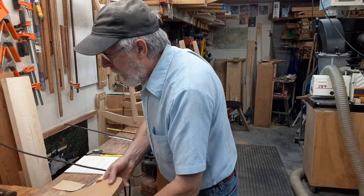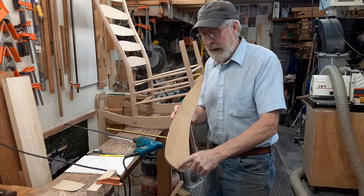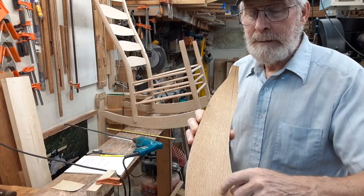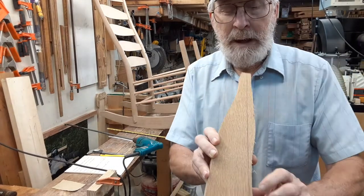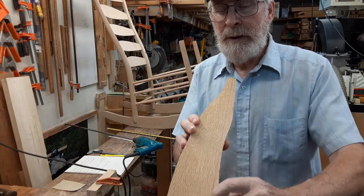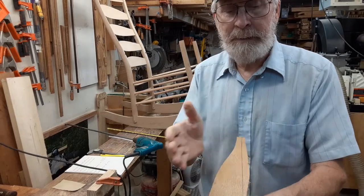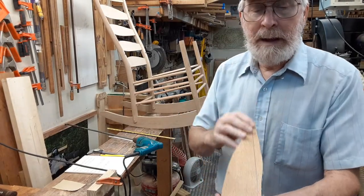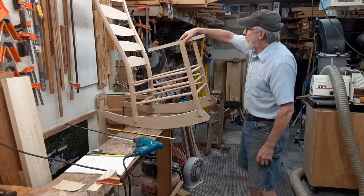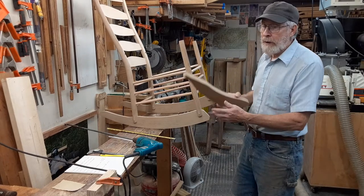Talking about the arms — one of the things I like is to have a line right from here down through where the hole is going to be, where it's going to sit on the arm. That turned out to be right on a grain line in this case. This is on the underside of the arm. It's a good idea to mark your arms so you know which one is which.